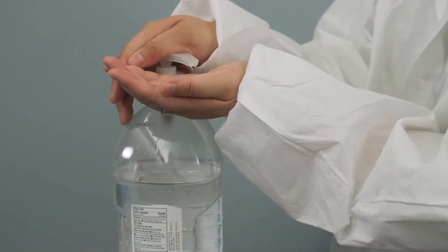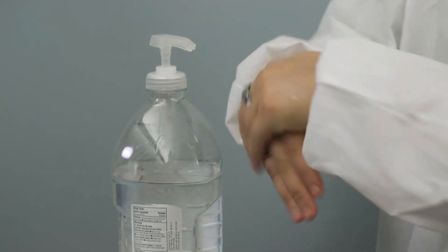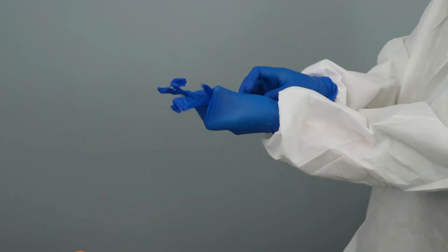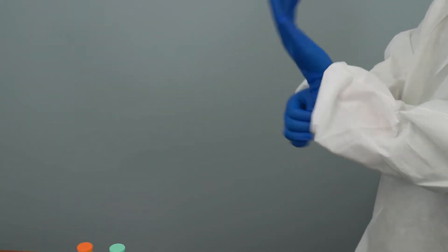Wash your hands with soap and water and then dry them or apply an alcohol hand rub. Then apply well-fitting, non-sterile examination gloves.